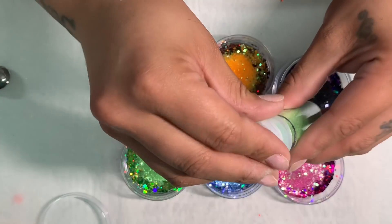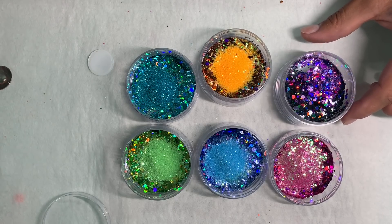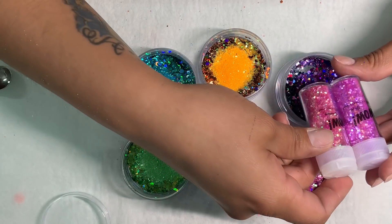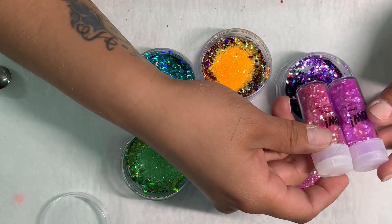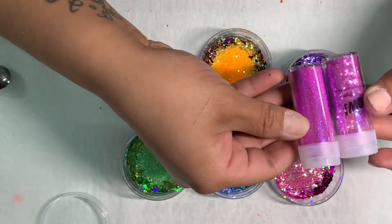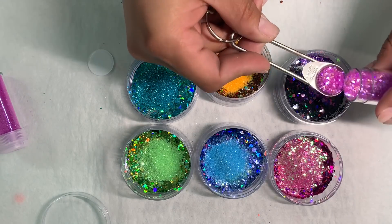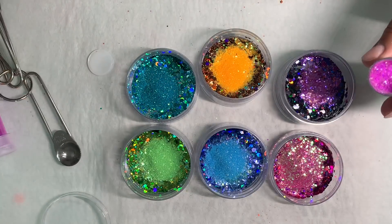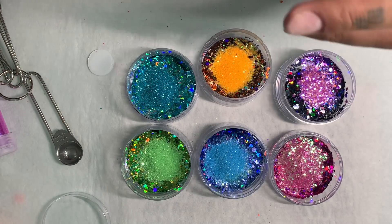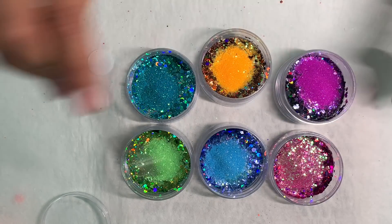I have a lot of different types of glitters — I'm like a glitter hoarder. I think I have more glitters than actual acrylic color, from what my clients say. I just can't get enough of glitter. I feel like every set has to have glitter, especially for myself — that's just my personal preference.